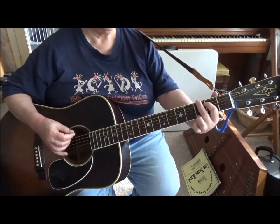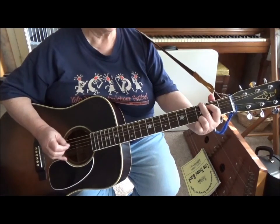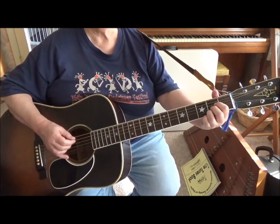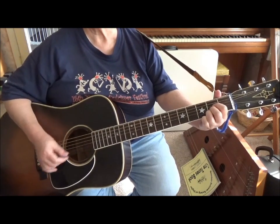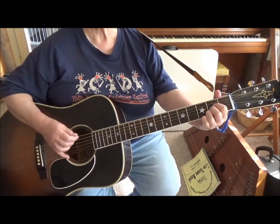When you're doing the G, you can hit the top one, the fifth one, or the fourth one. And on the A, you can hit any of them also — the fifth one, the sixth one. That sounds kind of nice to alternate.